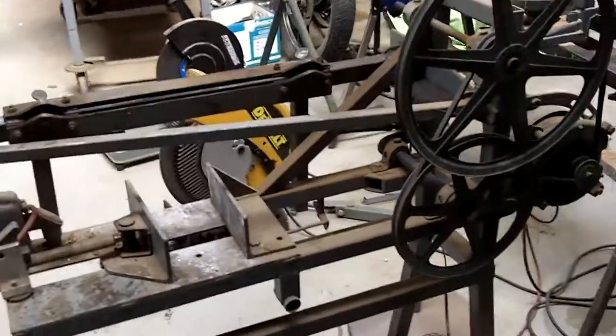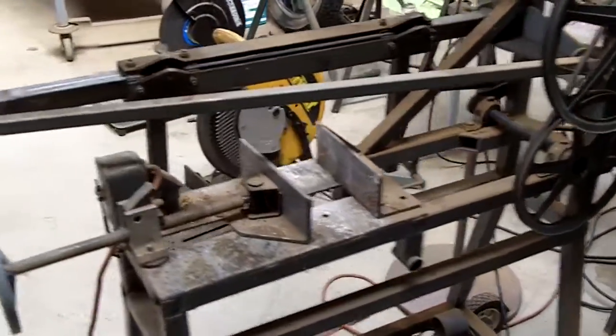And then this is my power hacksaw. I built that a long time ago before I had the bandsaw.